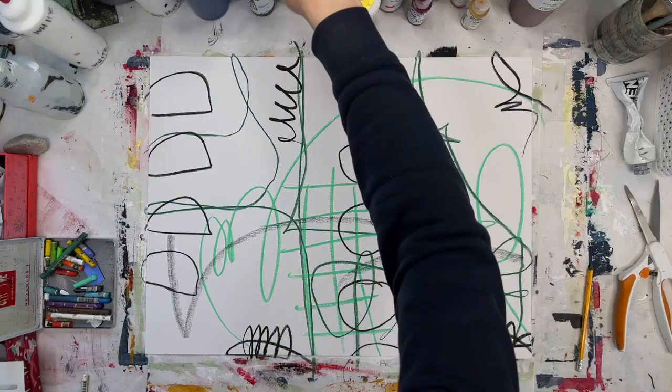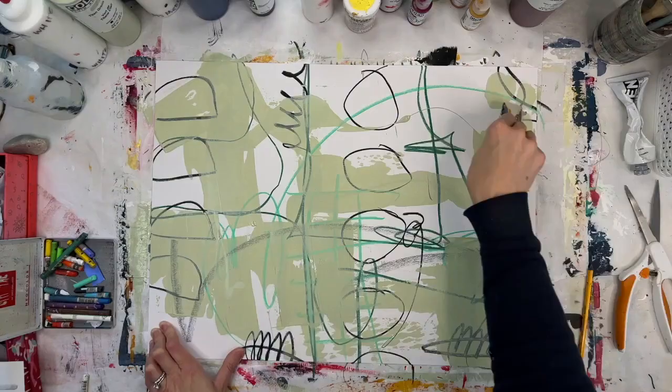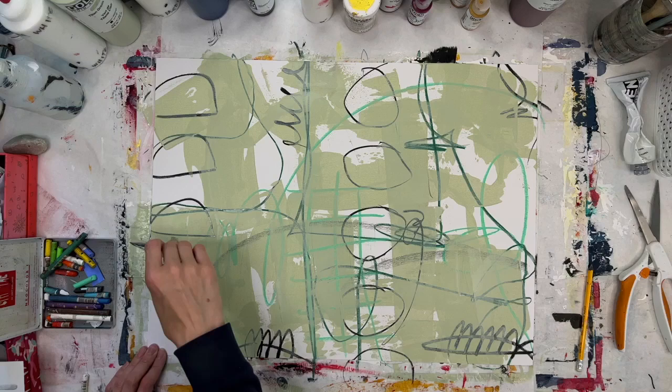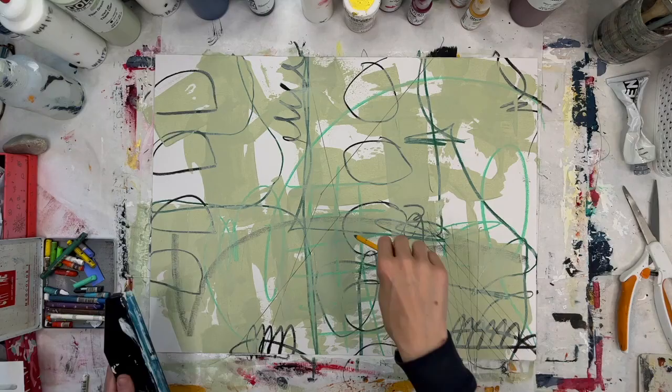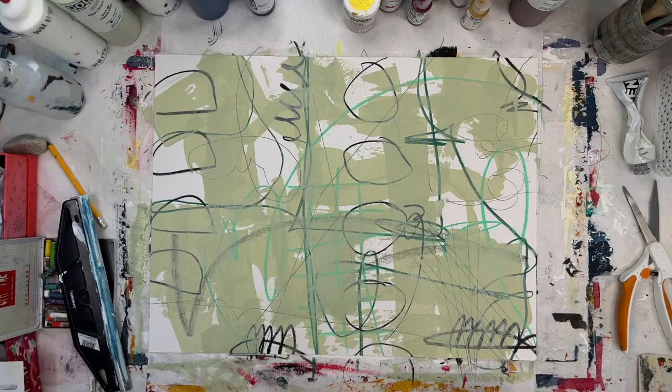So at the end of this, most of what you will see will be black and white. Currently I'm using some greens — this is a celadon color I'm putting on now, kind of a neutral green. Just making some pencil marks, just trying to warm up the canvas a little bit, or the paper in this instance.